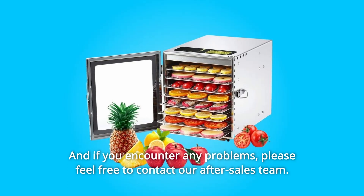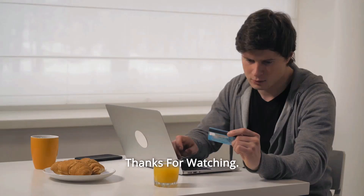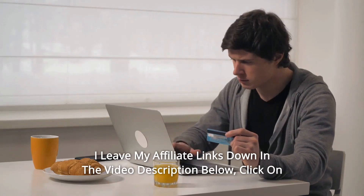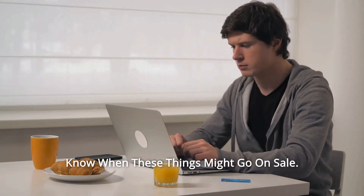And if you encounter any problems, please feel free to contact our after-sales team, and so much more. Thanks for watching. I leave my affiliate links down in the video description below — click on those links and they'll give you the most updated prices in real time.